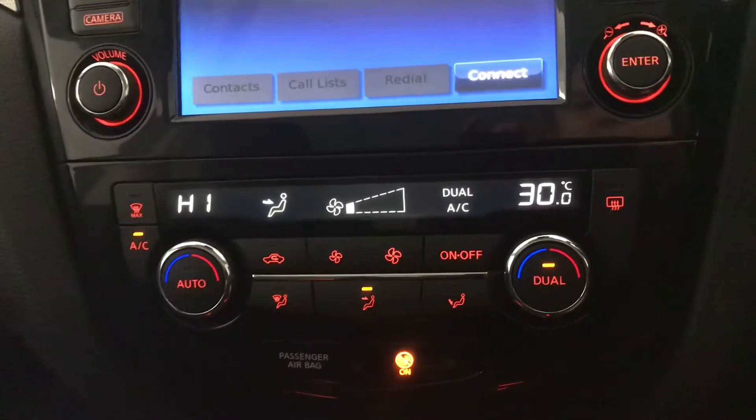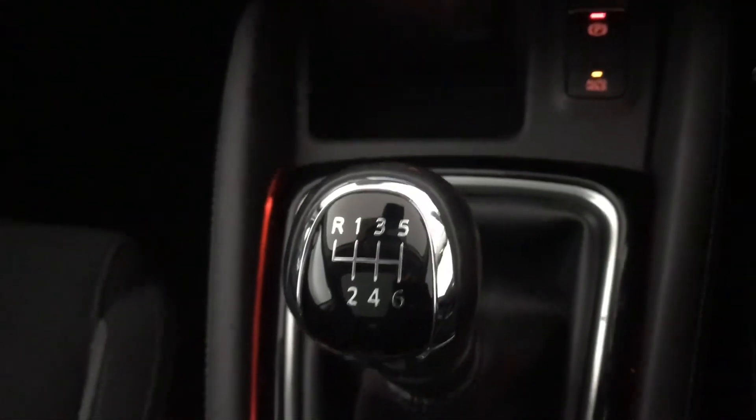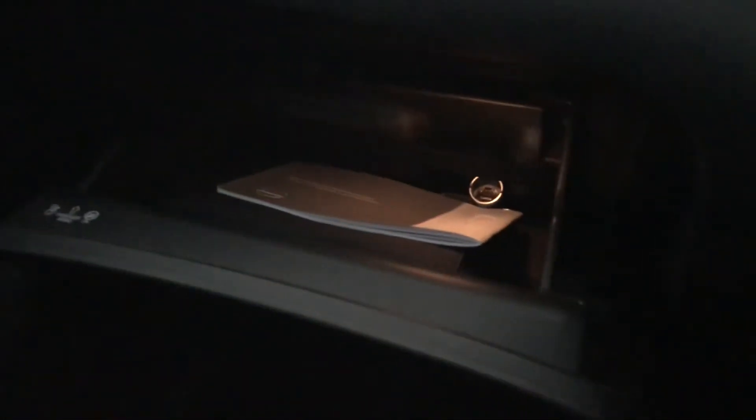You've got your dual zone climate control. Your 12 voltage port with your electronic parking brake, can also hold 6 speed manual transmission. Your cup holders and your armrest with your extra storage space as well as your aux and USB port with your 12 voltage port. Closing that up you've got your glove box which is illuminated.